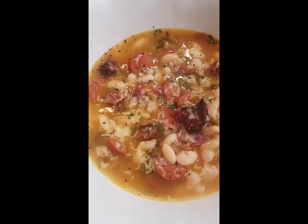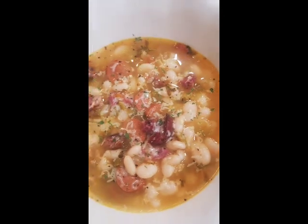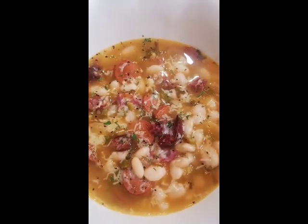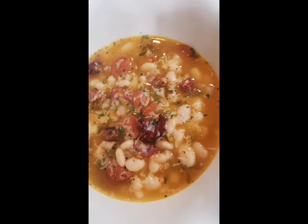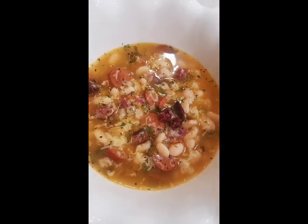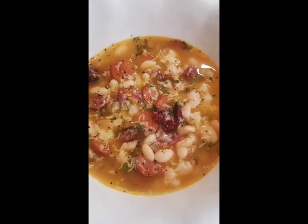Here are the beans. I shredded a little bit of ghost pepper cheese over all of them, a little bit of pepper, a little bit of parsley, and that's it. That's how I'm gonna serve them. They look delicious and they taste just as good as they look. Thanks everybody for watching — subscribe and share!